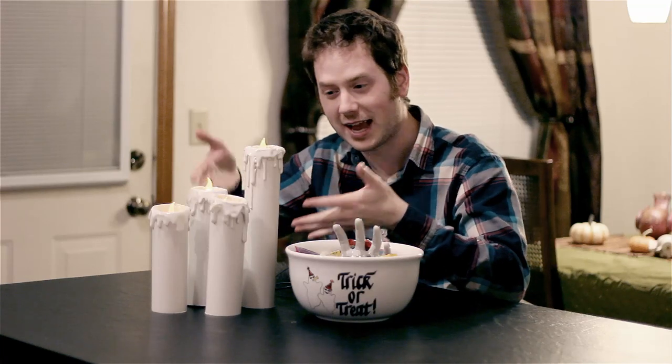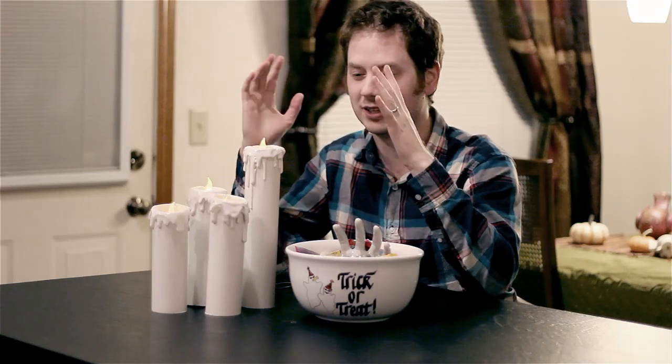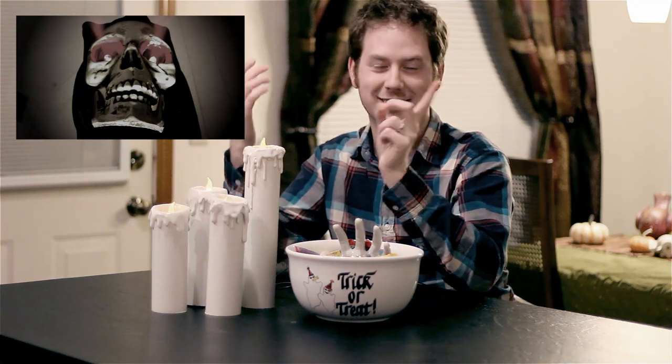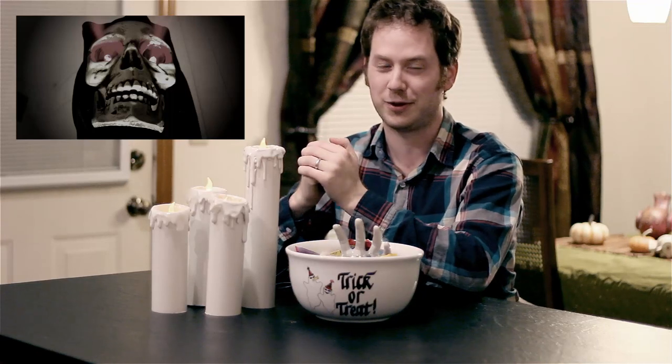Well there you have it, PVC candles. Easy to make. Make some of your own and post video responses. Let's have some fun this Halloween. We've got more videos coming later this month. Check out this playlist of all the Halloween projects so far. Thanks for watching.